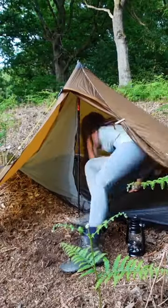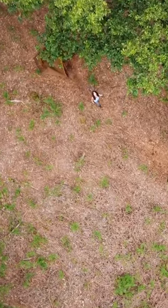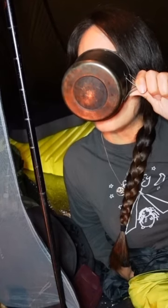The tent is up, it's lovely in here. I am on a bit of a slope but that's okay, I don't mind being on a little slope. The rain started. Excited! I'm going to get some sleep now and hopefully we won't be in a puddle anymore now. Bye!